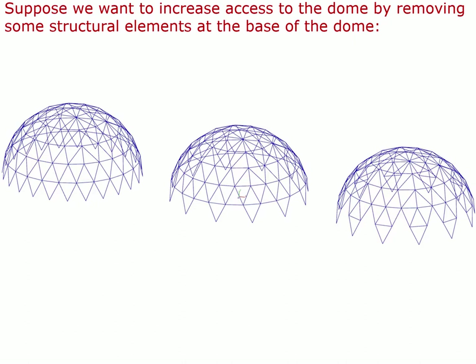Now suppose we want to increase access to the dome by removing some structural elements at the base. In this diagram, we're looking at three structural frames made out of aluminum tubing. At the left is the complete dome. In the structure in the center, every other bipod support at the base has been removed to provide a kind of doorway, since people would hit their shoulders or heads on the sloped elements. The structure on the right removes the same bipods and also removes every other horizontal element in the bottom tension hoop.